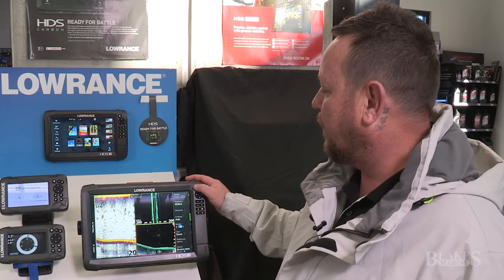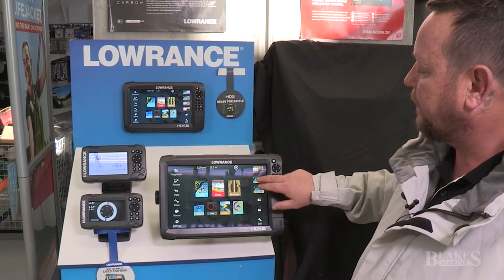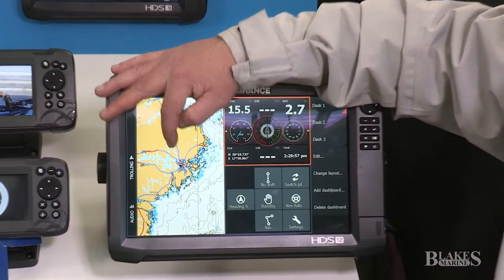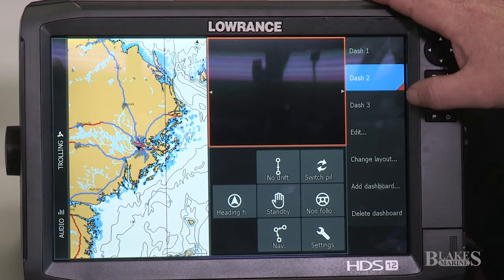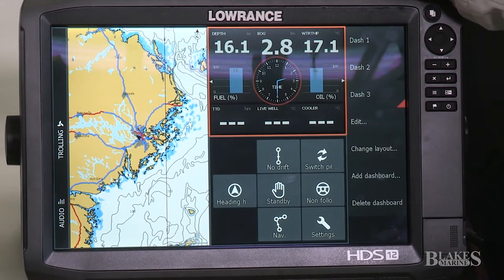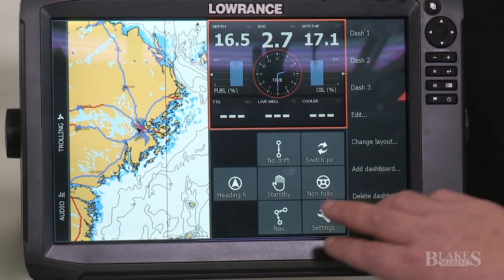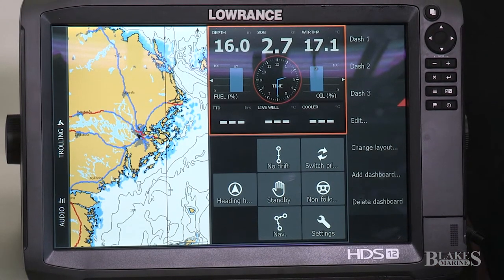Now going back to our home screen, you can see I've got some page menus set up. In this page menu we've got our chart — that's our navigation chart. This is your engine data, which has a few different dashboards depending on what information you've got coming in and what you need to look at. Down the bottom here we have a full autopilot control, which means you don't need to buy an external unit — the MFD will do that for you.